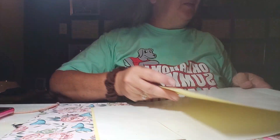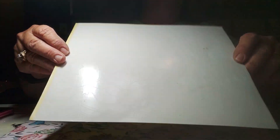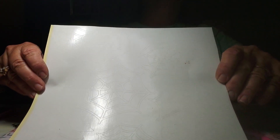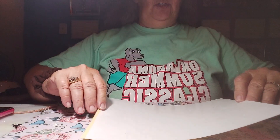The design that is on here — it's real hard to see — let's see if I can move it where you can kind of see where it's cut. It is bats and spider webs. So anyway, this is what we're going to do.